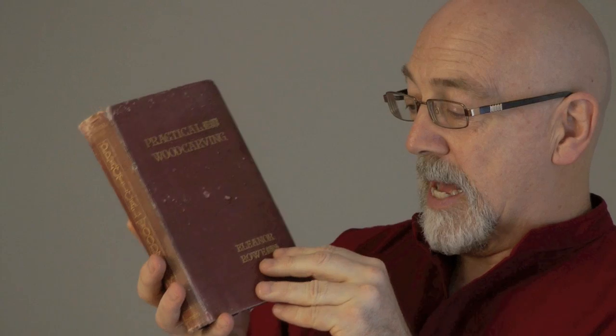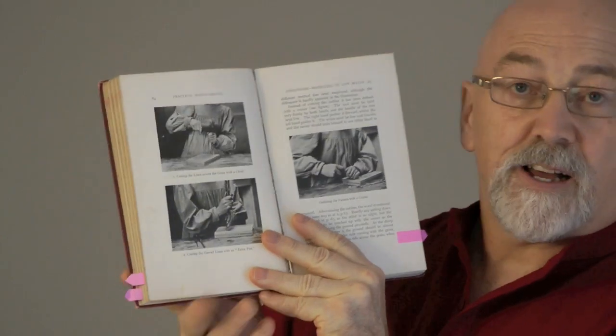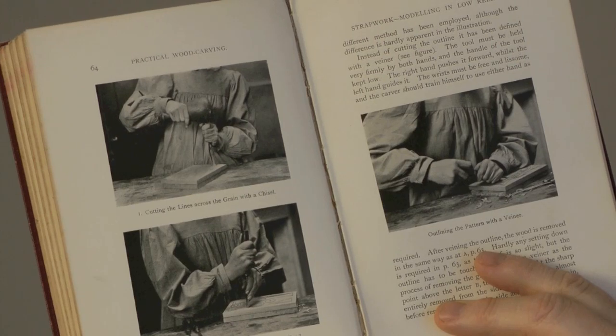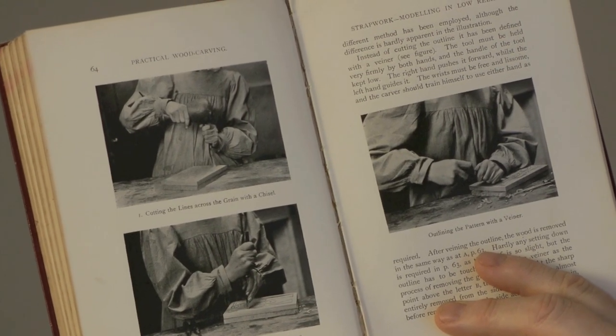Look at the state of it, obviously well used, produced in 1907, so a very old book. I was looking in it and you'll see there's some really lovely photos of the carving school that she was involved in in South Kensington, where people wore smocks. Nice technique though.